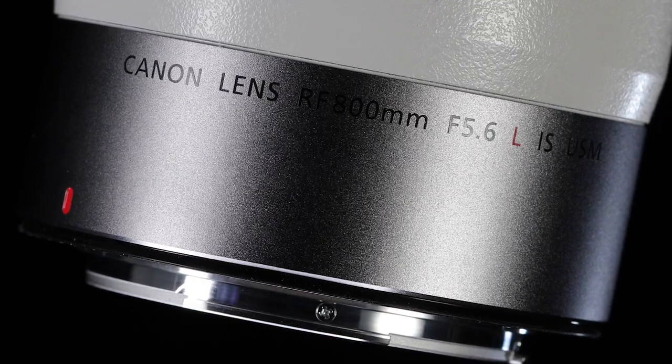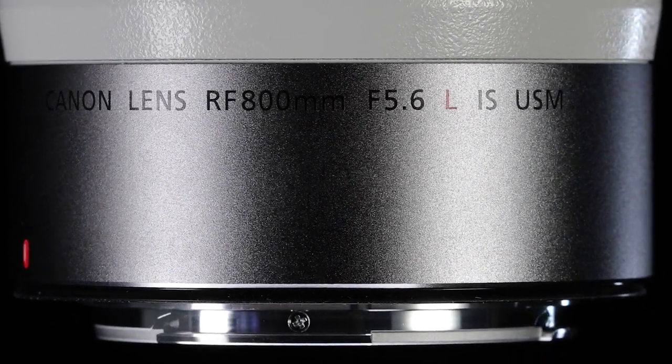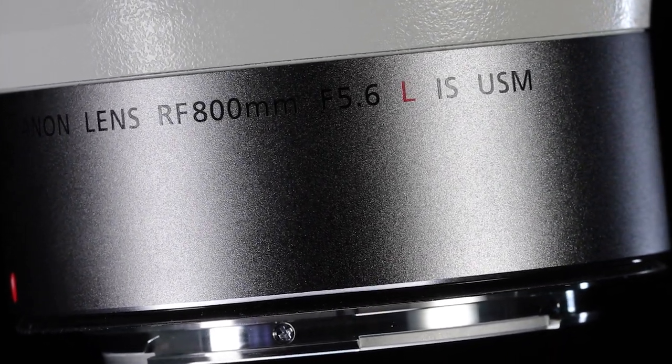Hi, Rudy Winston from Canon USA with a powerful statement for serious, critical wildlife, nature, sports, and commercial image makers: the Canon RF 800mm F5.6L IS USM lens.